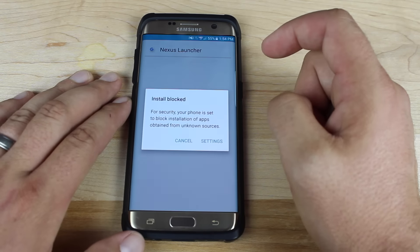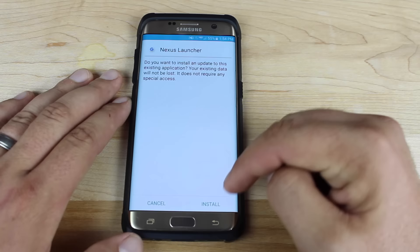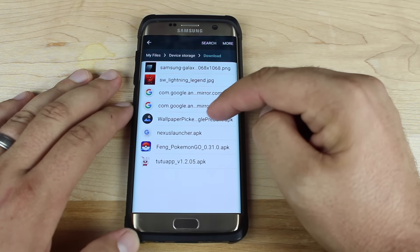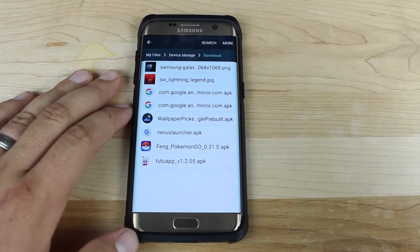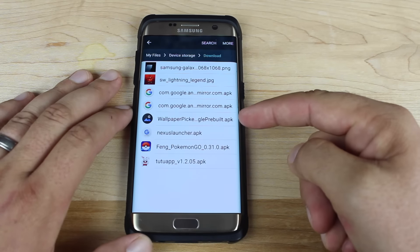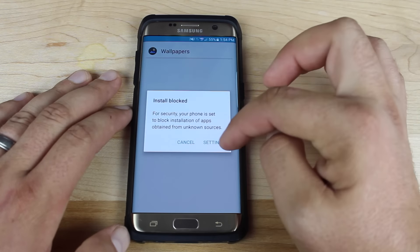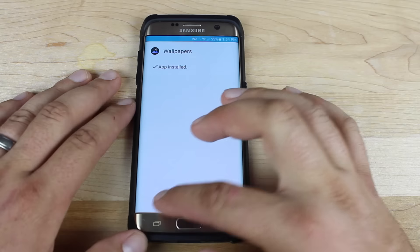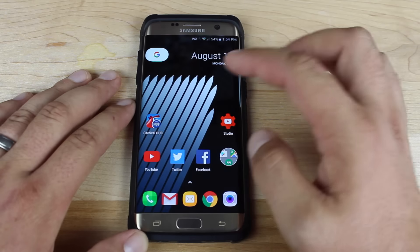Here I've got the Nexus launcher APK. Go into your settings and make sure Unknown Sources is checked, then go ahead and install that. Once that's installed, go back and make sure to also install the Wallpaper Picker. If for some reason you don't install this and then you try to change the wallpaper or even add a widget to the screen, you're going to make the whole UI crash. So install that, check Unknown Sources, and install. We should be able to head back to our home screen and we have the Nexus launcher.